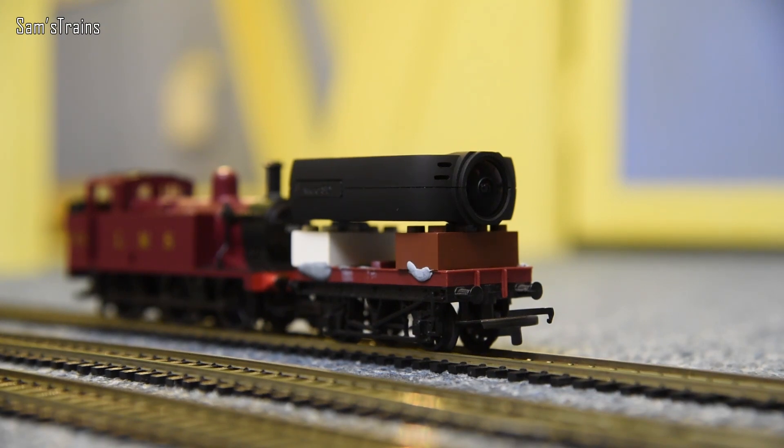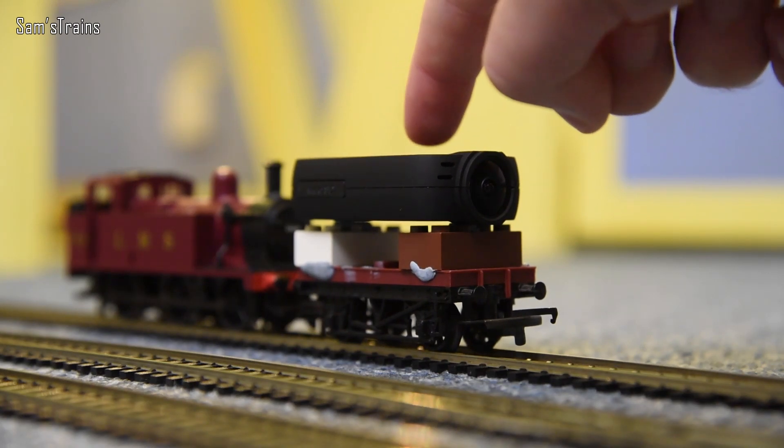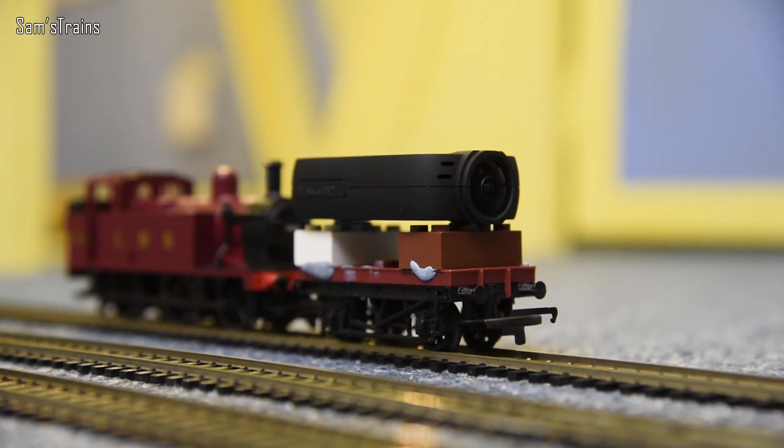That's my brief review of the Foxeer Legend 2. Let me know what you think, and if you know where to find a PDF manual or a working firmware update do let me know - don't bother with the links on the Foxeer website or Facebook page as those don't work with my camera. Generally a pretty good camera, and I hope you enjoyed seeing it today. Thanks for watching and I'll see you soon with some more trains - cheers everybody.